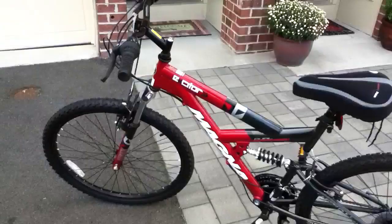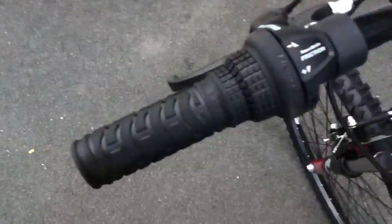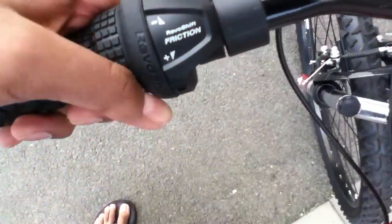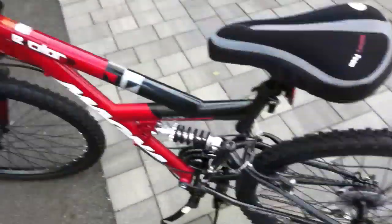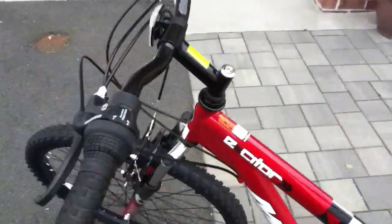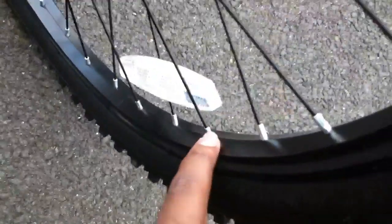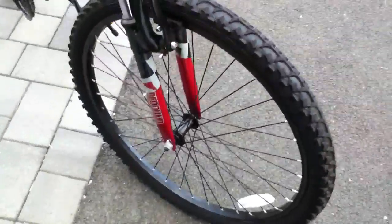I bought this bike for many reasons. It has revoshift, and they have this cool setting — that's one reason. Another reason is the nice wheels. It looks exactly like my old bike, but this part is black, not silver.